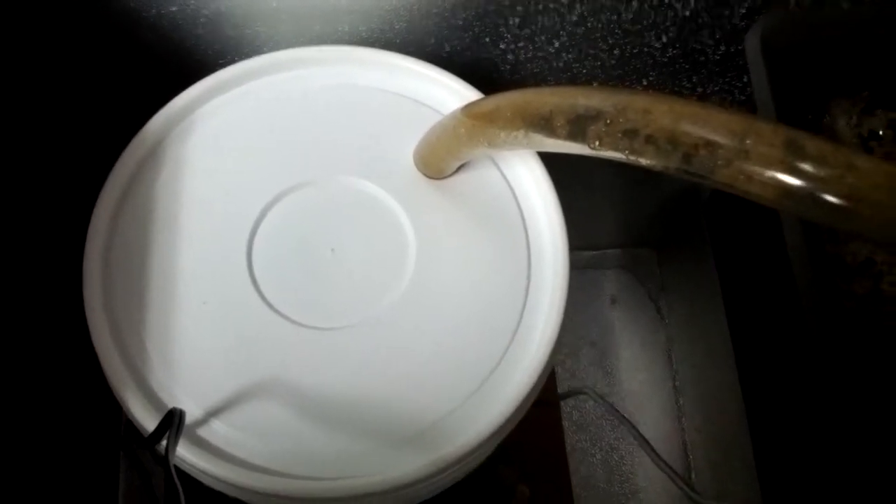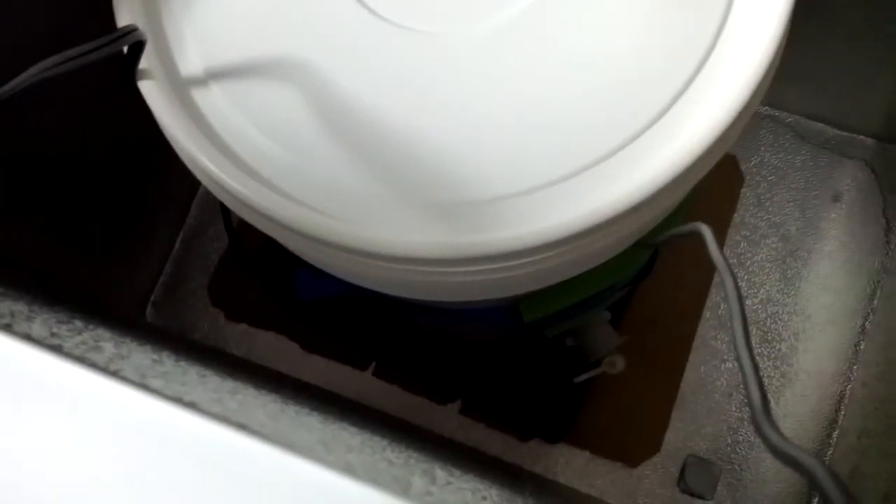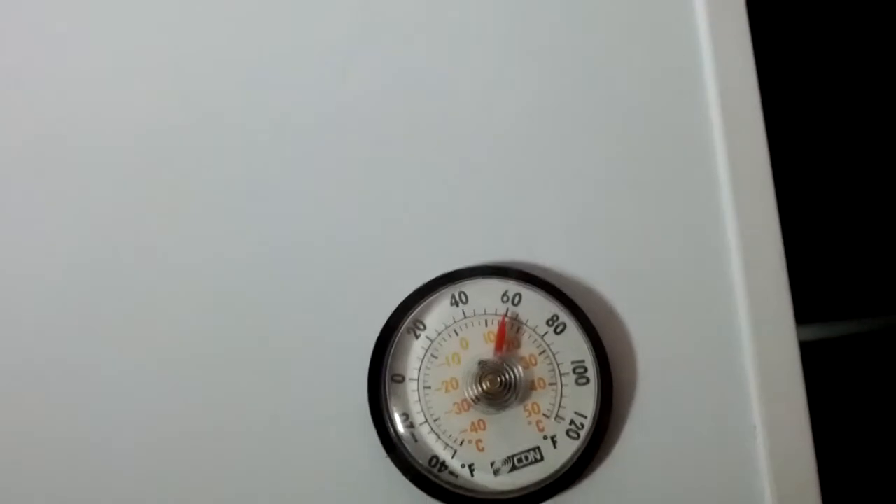I've got this one in the chest freezer and it's got a heating pad down here at the bottom. It's down there even if you can't see it. That is keeping it warm because temperatures in here are around 60 degrees, a little below.